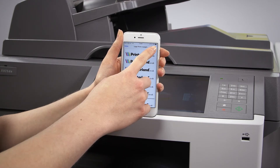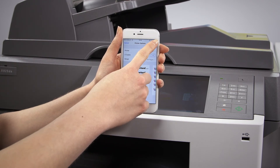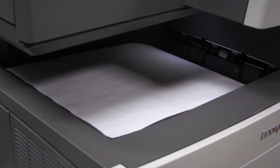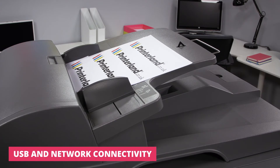For almost instant printing, it also comes with Google Cloud Print and Apple AirPrint compatibility, so you can print directly from any Apple or Android device with just a few quick taps.